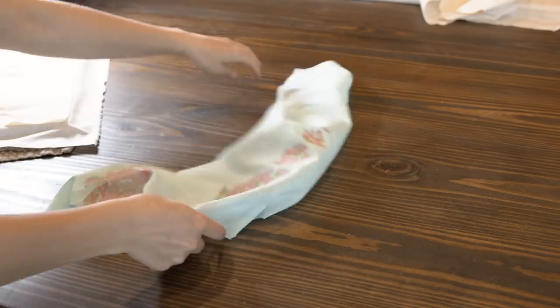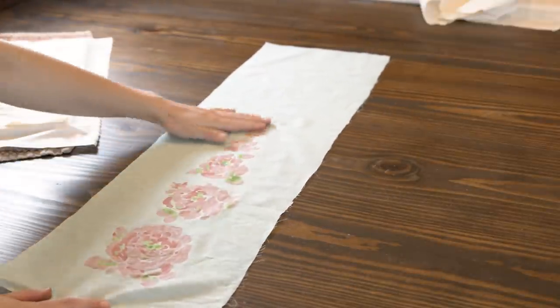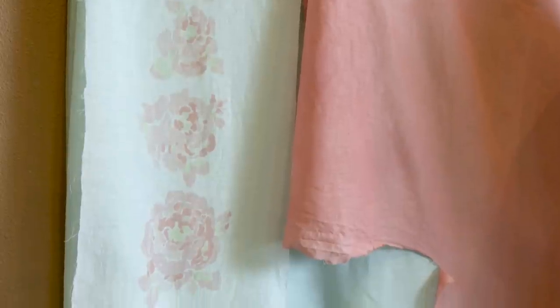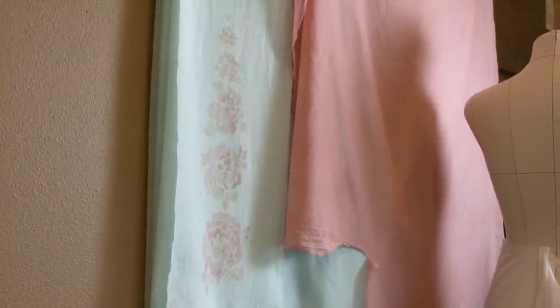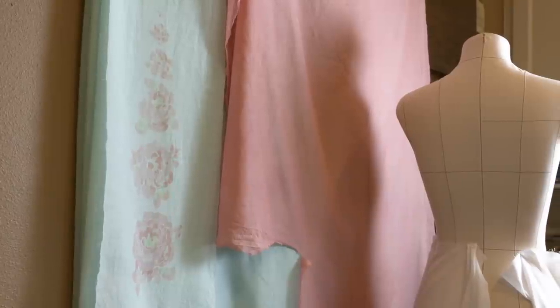Once all the dye is completely dry, this whole piece of fabric is soaked in soda ash fixer, which sets the dye. After that, we have our final result, and I am very happy with this full-scale version. I'm going to make the dye just a little bit darker, but other than that, we can move on to printing all the repeats onto the skirt and bodice. A montage video of all that printing will be coming soon.